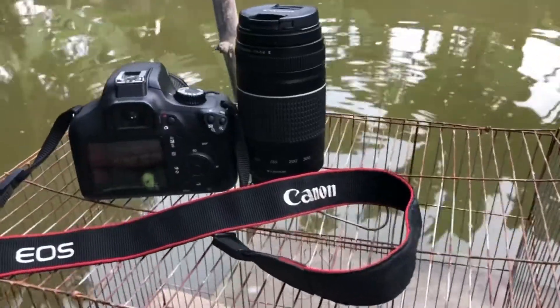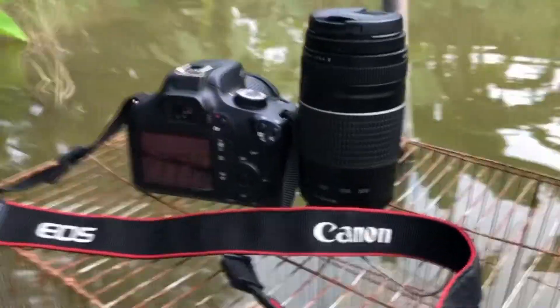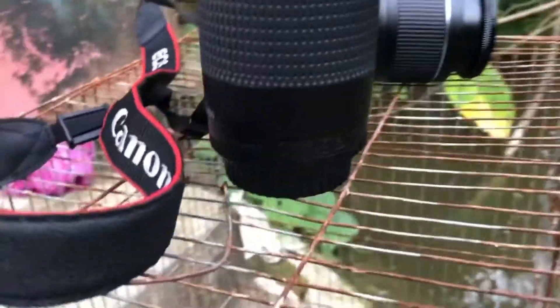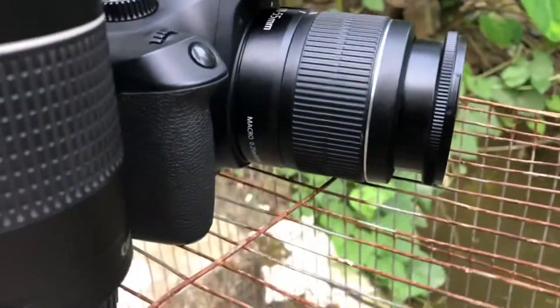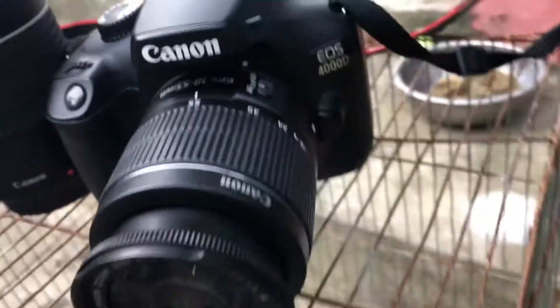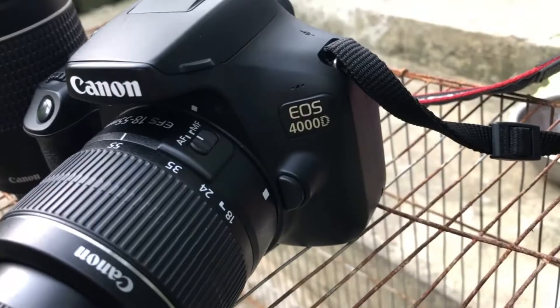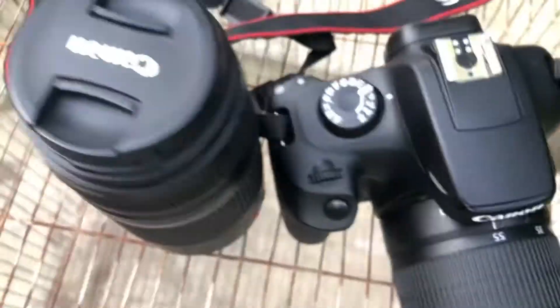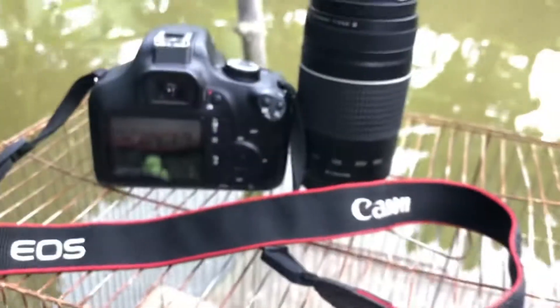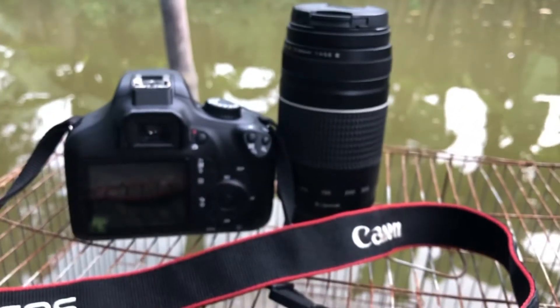Assalamualaikum everyone, I am in a new video. Today we are looking at this camera — this is a sale. We have made this video and we are subscribers. So if you want to sell this camera, we are happy to do this.